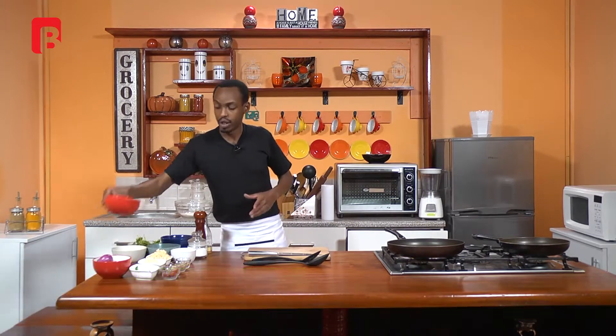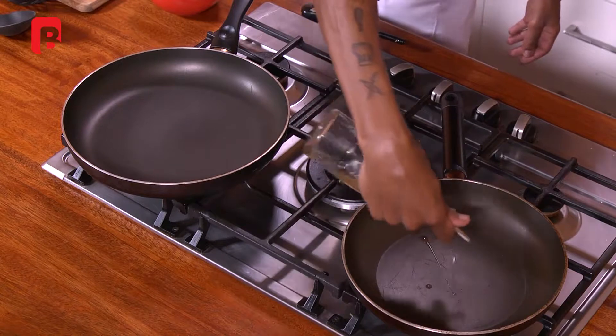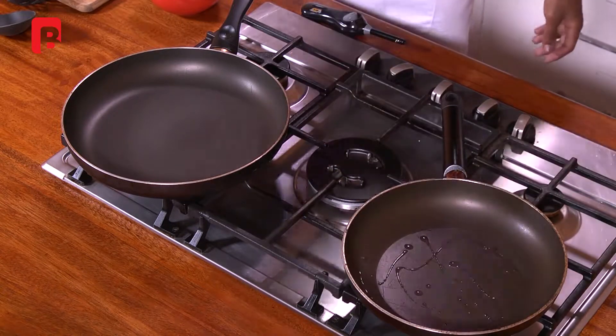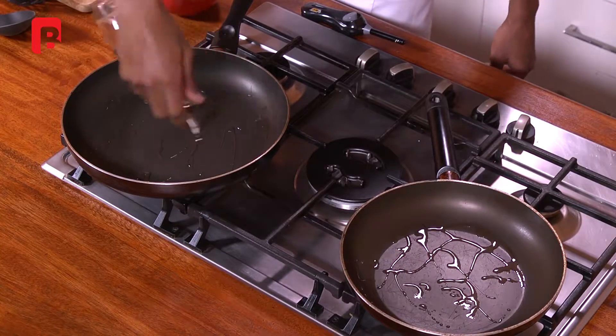Now to start us off, we're going to begin by browning our meat. So I'm going to proceed to add a very small dash of oil to the pan. Allow that to heat up very quickly, and add a bit of oil as well to your other pan. For this particular reason I'm using two separate pans — we're going to be doing the meat filling in one and we're going to do the vegetable one in the other.